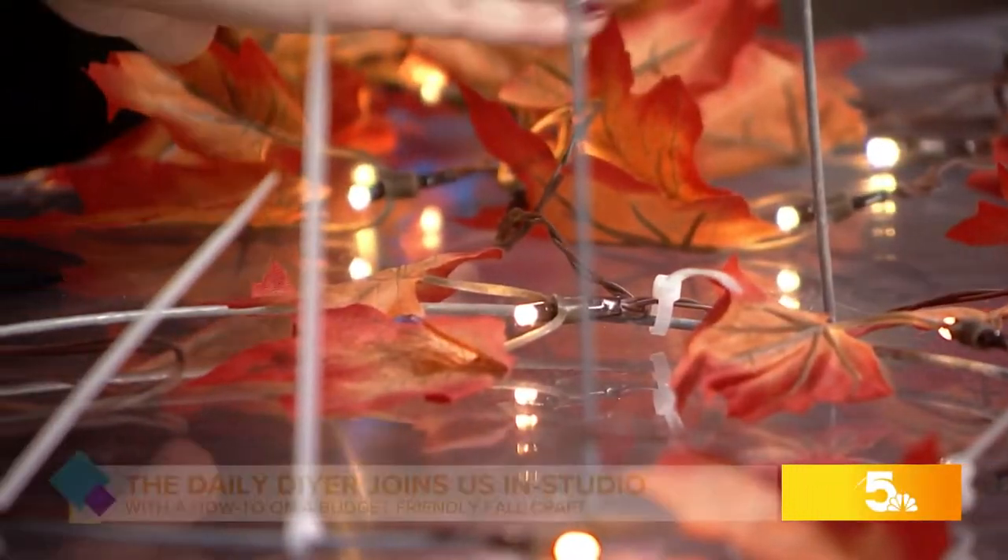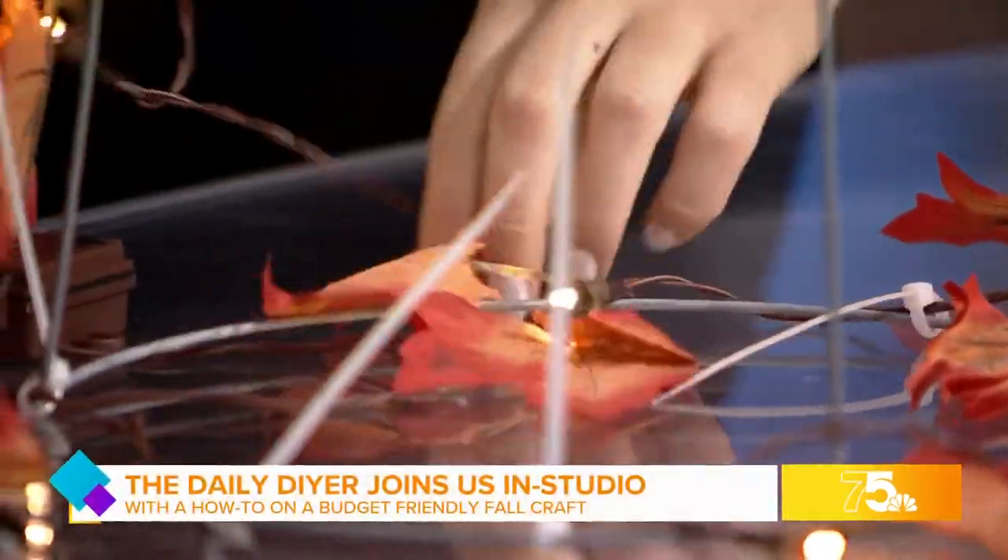You just keep stringing your garland around and up. This is easy! So it's just taking these pretty fall lights and wrapping them around a simple tomato cage.